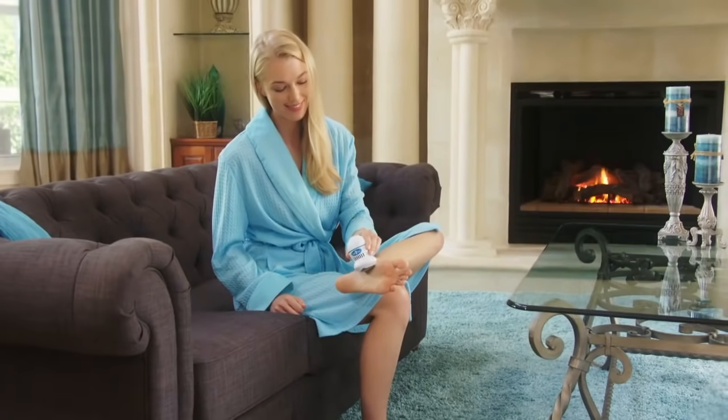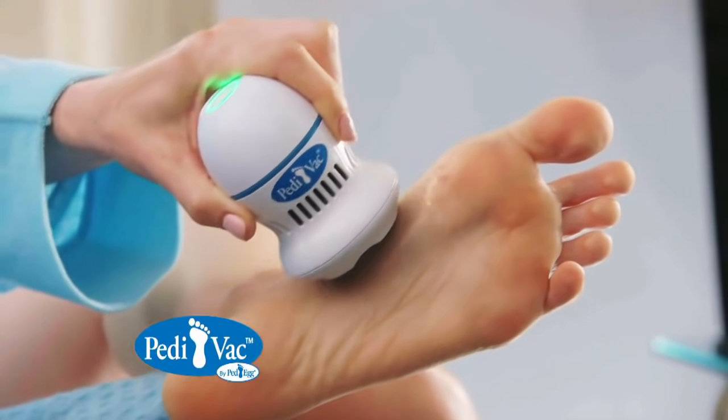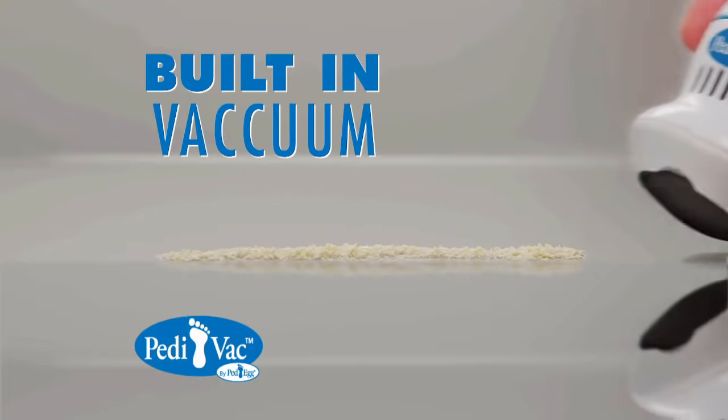Now erase those stubborn calluses in seconds with virtually no cleanup with the Pedivac by Pedeg — the first motorized callus remover with a built-in vacuum.